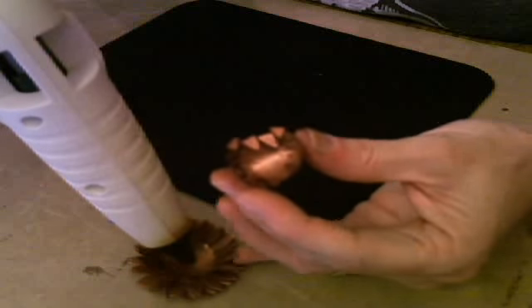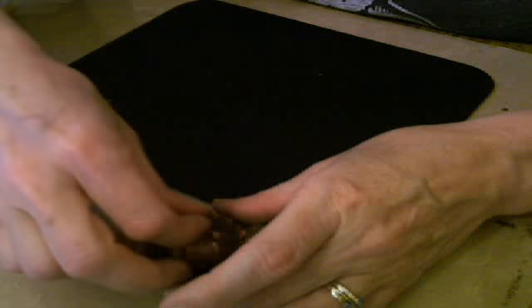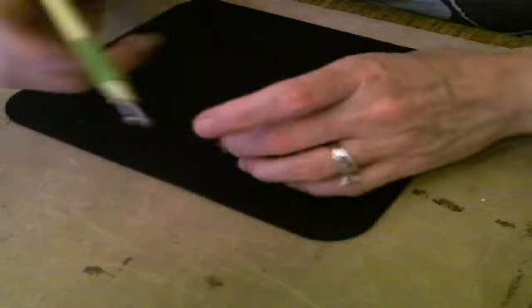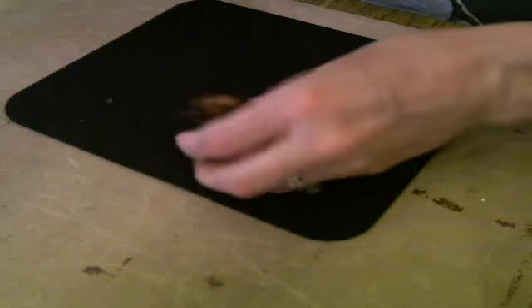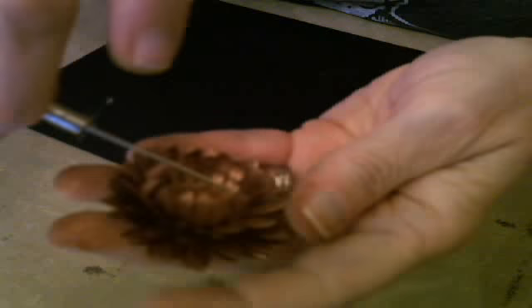I buy this paper at Hobby Lobby when it's half price — it's Paper Studio. So now you just drop that in the center, then I take the embossing tool and really press it down in there. Now we're going to have to bend those petals inward again, but I want to show you real quick what that looks like. You just take these very front petals and bend and roll. I love this sunflower!